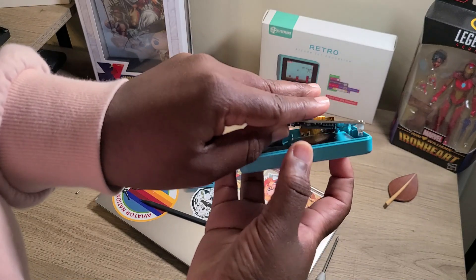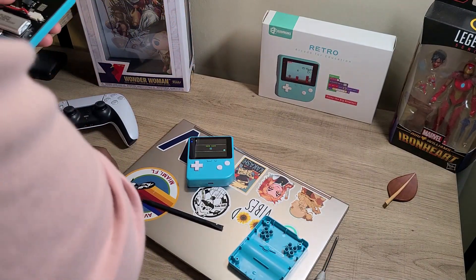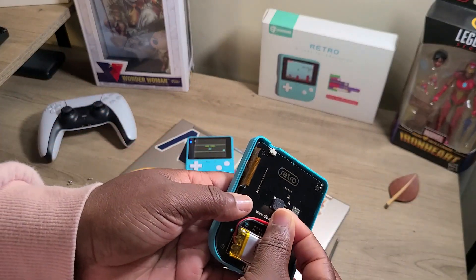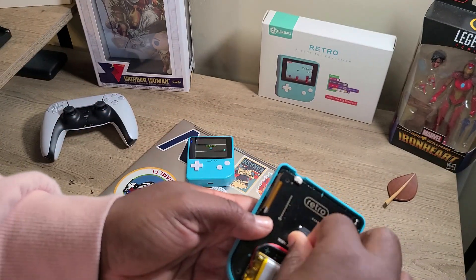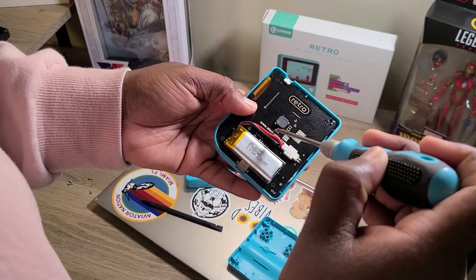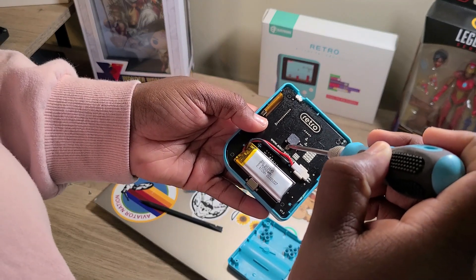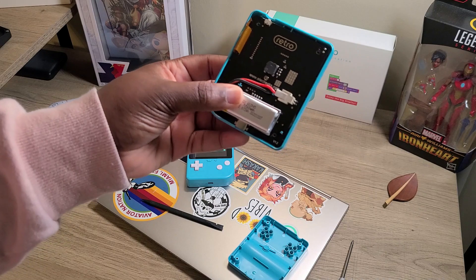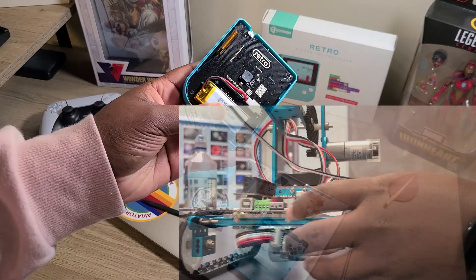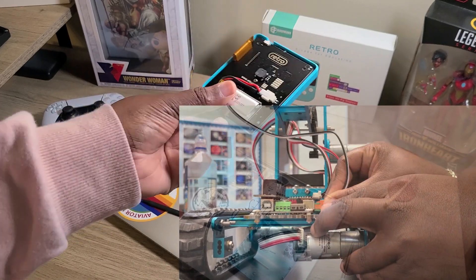We're going to go ahead and place that back in carefully and start screwing these back in so we can continue to enjoy it. I'm actually going to let some of my older students deconstruct the gaming model so they know how it works. Sometimes when you have items that aren't working properly, there are very good learning curves for students as far as trying to fix them. For me, it's just a whole lot of fun.